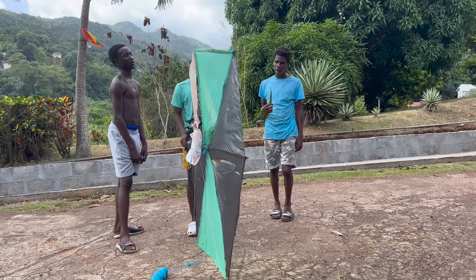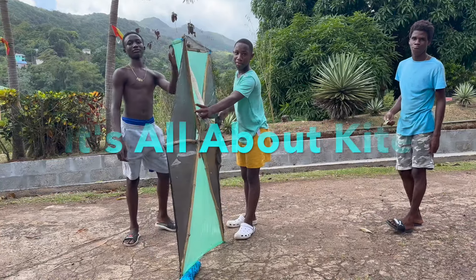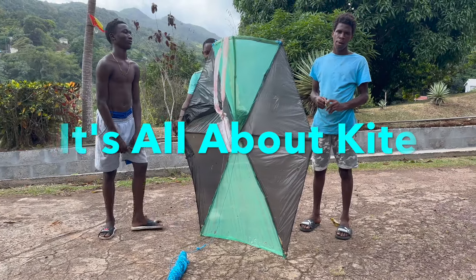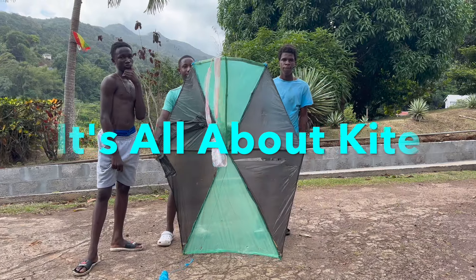What do you use to make the kite? Bamboo, and where do you get the paper? Oh, that's a garbage bag! That's very interesting. So how long does it take you to fly the kite?